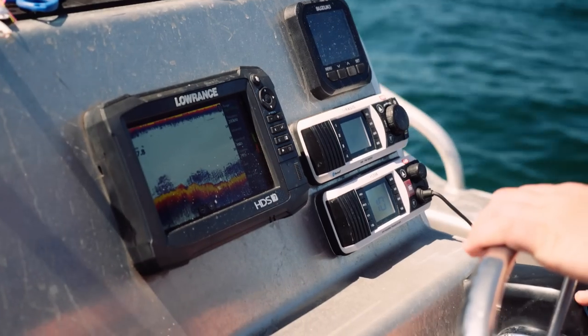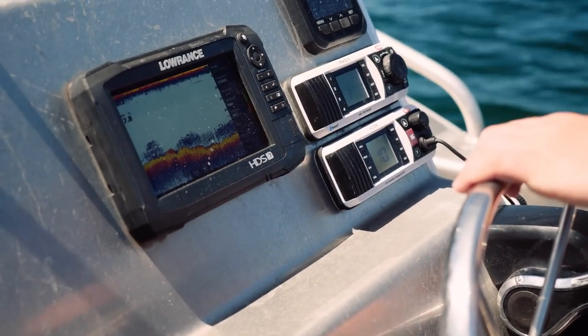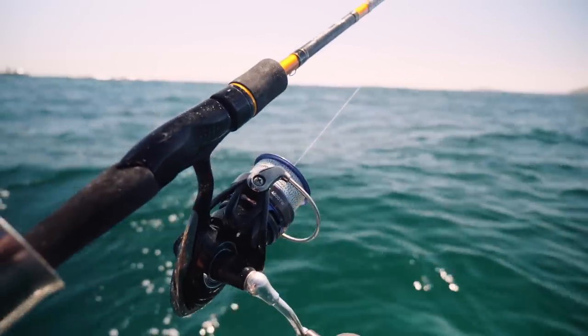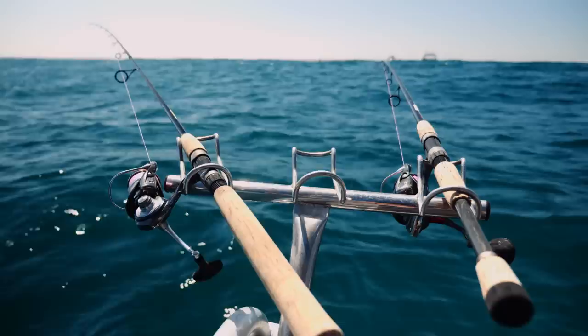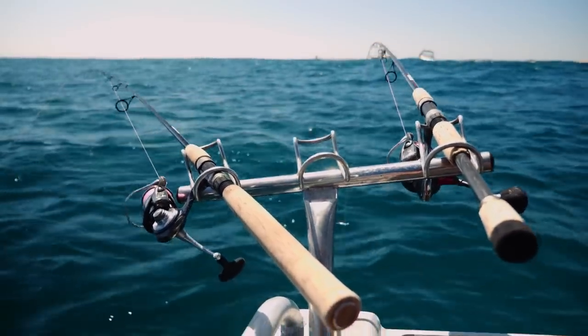I'm running a Lowrance sounder — it's been really good so far, but hopefully I'll get a bigger one down the track. There's two rod holders on either side, and we just sit in snapper racks at the back when we are fishing at anchor.